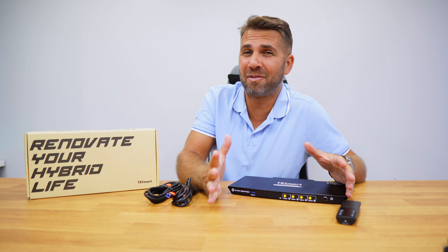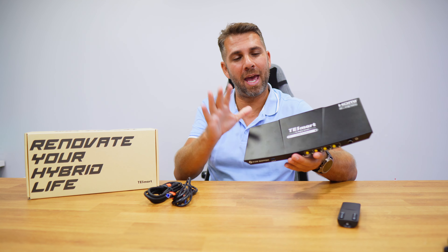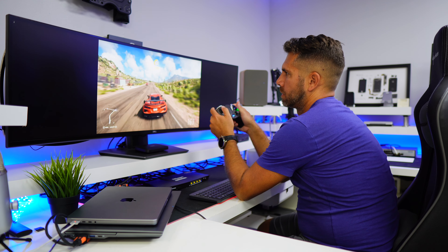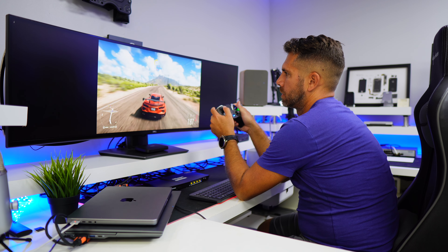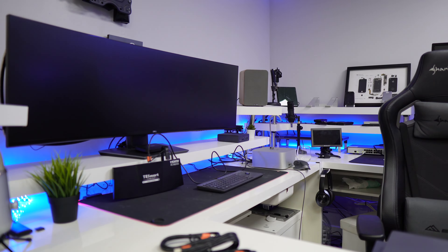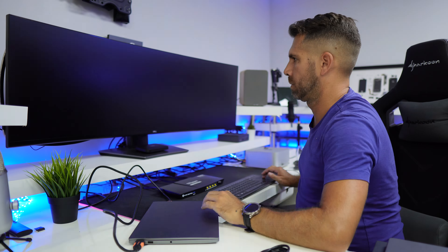Welcome back to another T-Smart video, my name is Roberto George and I hope you are having a great day. Today we have a KVM targeted at gaming enthusiasts. It's capable of doing 8K at 60Hz, or more interestingly 4K at 144Hz, and it can handle up to four computers or consoles at the same time on a single display with one keyboard, one mouse, or one gamepad — whatever we connect to the KVM. So let's take a closer look at it.